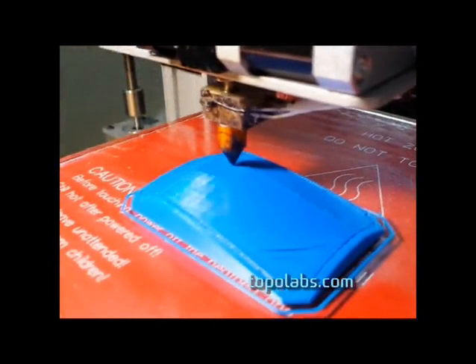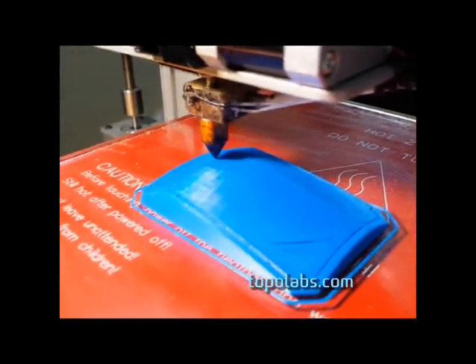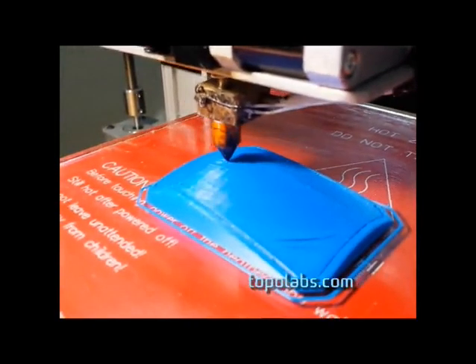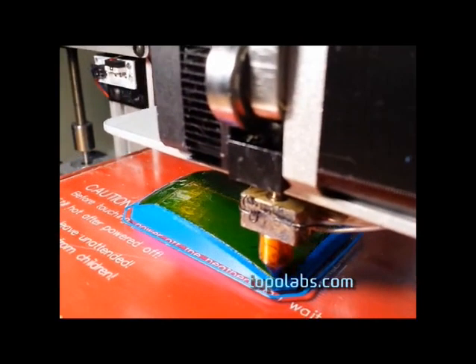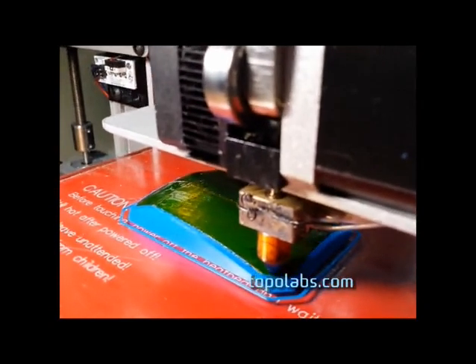Now here it is finishing up. It's finishing up the support material in the middle. Once the support material has been finished, you typically add a release layer. So in this case I put Kapton tape on top of the support material in the middle as you can see there.